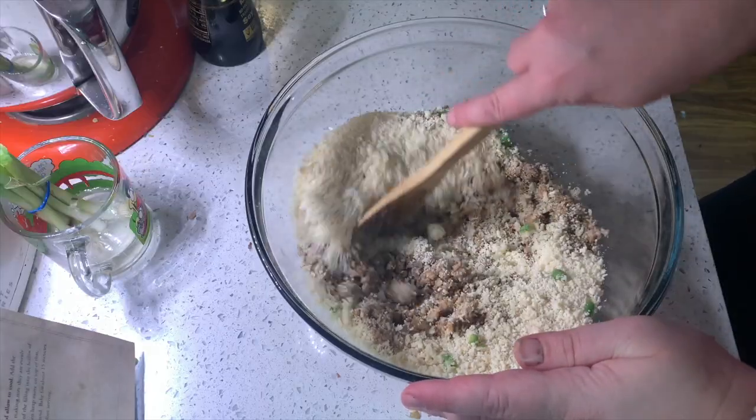Once you drain it, transfer it to a bowl to cool. And then once it's cooled, add a quarter cup of grated parmesan, a half cup of panko breadcrumbs, a teaspoon of sesame seeds, two tablespoons of minced scallions, and also don't forget a tablespoon of soy sauce. Then make sure to mix them thoroughly.